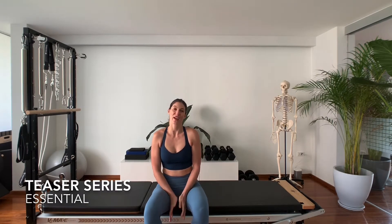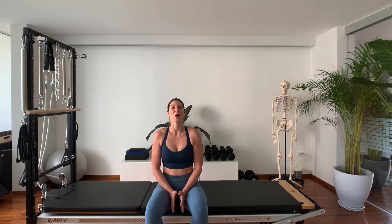Hi guys, welcome to week six. I have such fantastic news for you. You are eight exercises away from finishing the essential mat repertoire. If you have been with me from day one, you have eight more to go before we can start looking at some of the more challenging intermediate and advanced exercises.